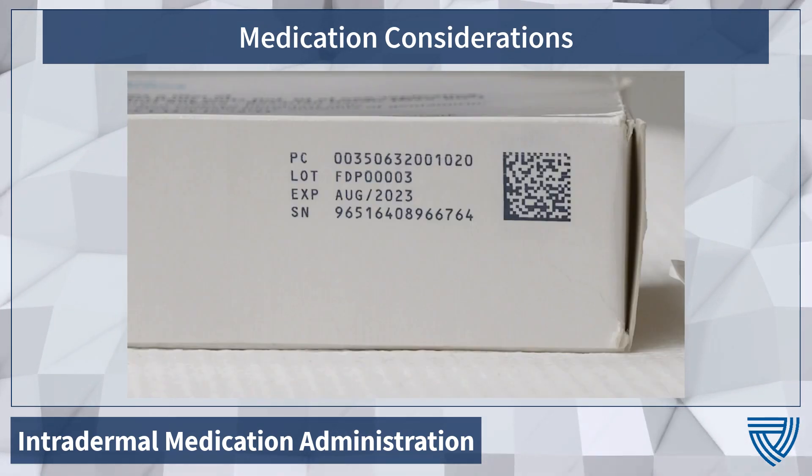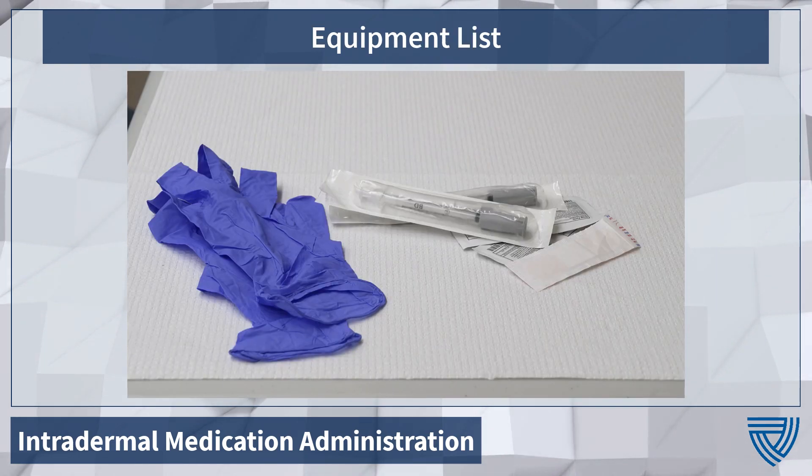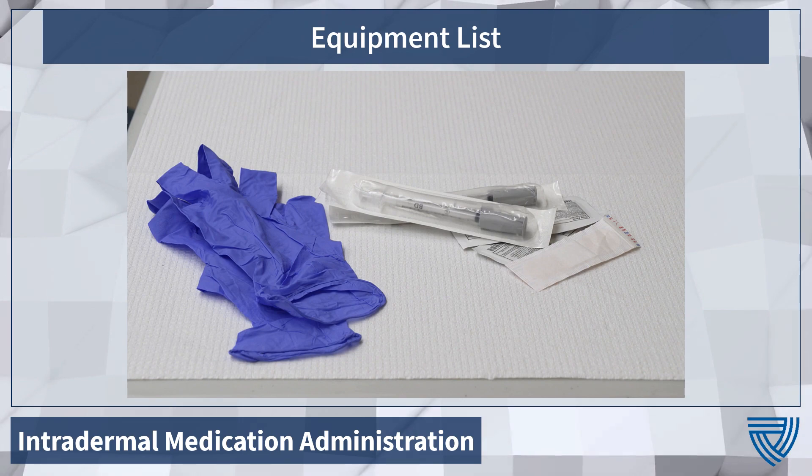Remember, however, that despite the expiration date on the side of the box, each vial is only good for eight hours once accessed. Supplies for this procedure include gloves, tuberculin syringes, alcohol prep pads, and band-aids.